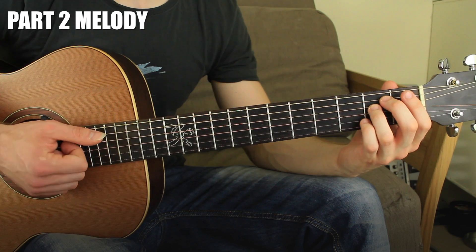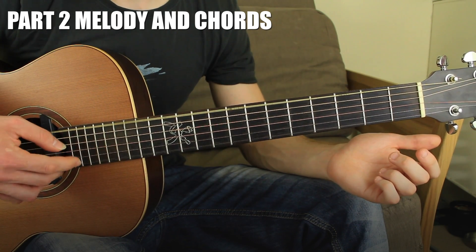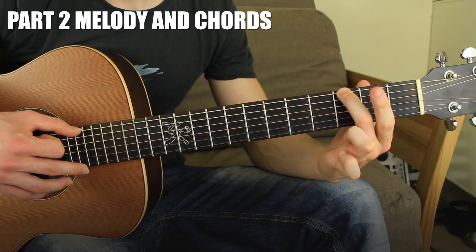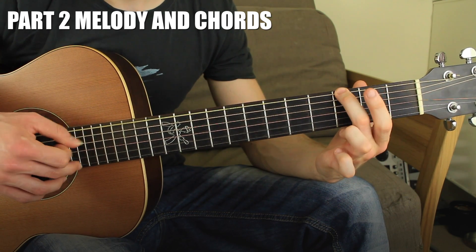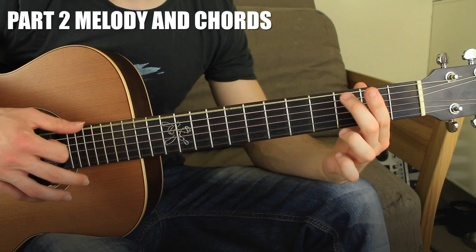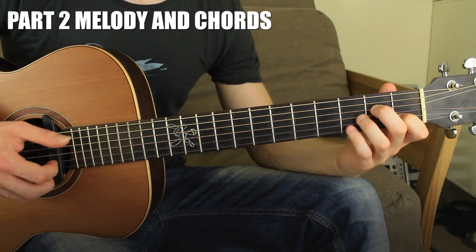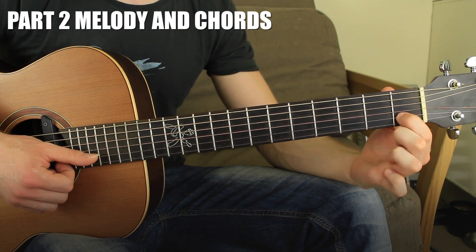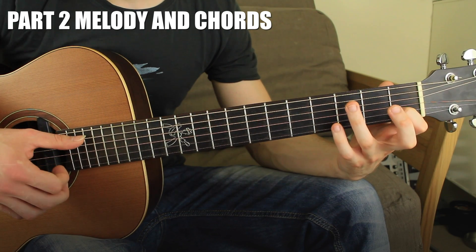The accompaniment for the second part is exactly the same as before: one note of the melody, then the first and second strings — one, two, three. The second note of the melody, then the accompaniment again — one, two, three. Remember that the last note only gets one open string, so it's one, two, three — one, two — then move on to A minor.